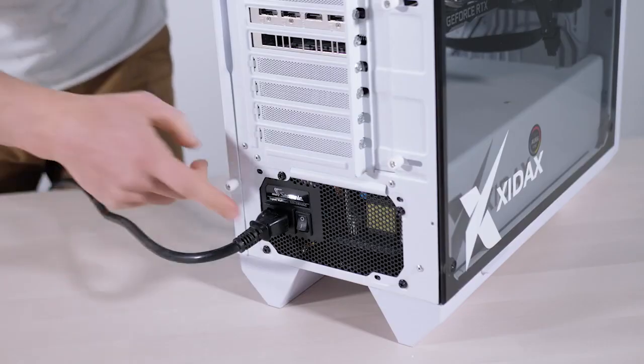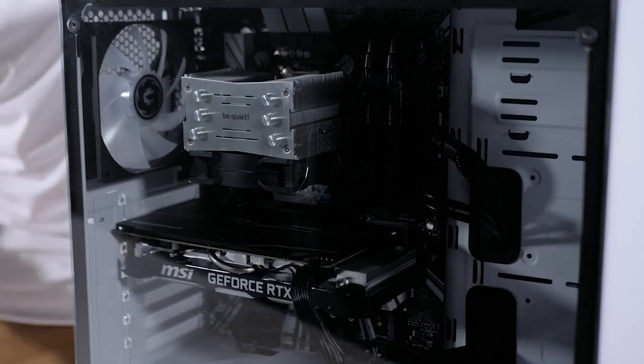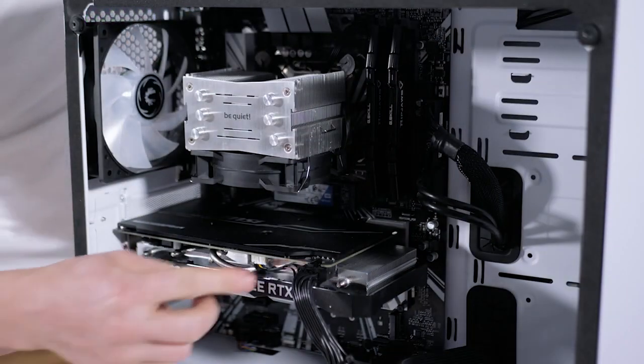Before we start, let's remember to power our system off — which is going to be the zero symbol — and unplug our cable. We'll remove the side panel and remove the PCIe power cable.